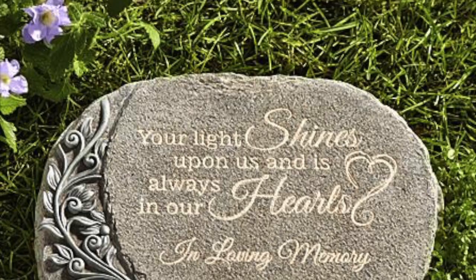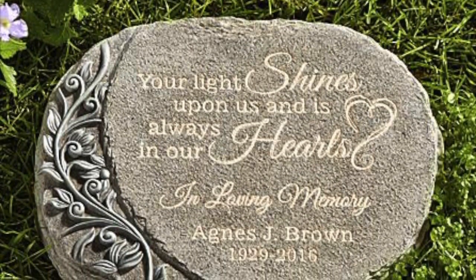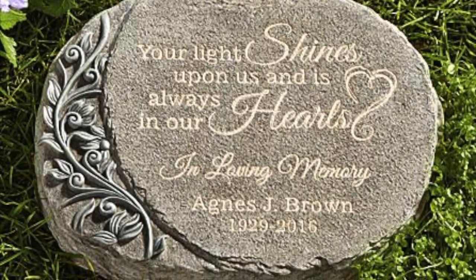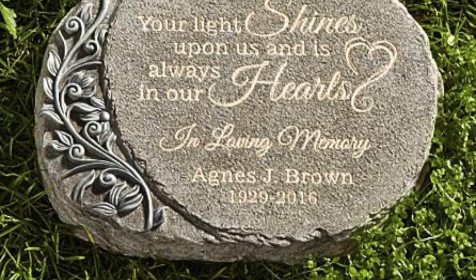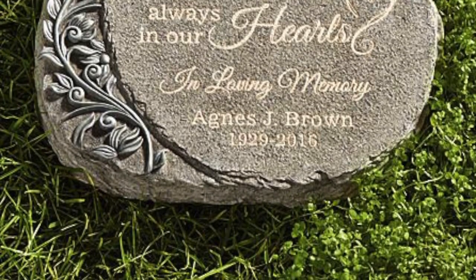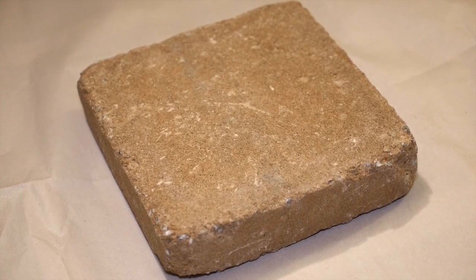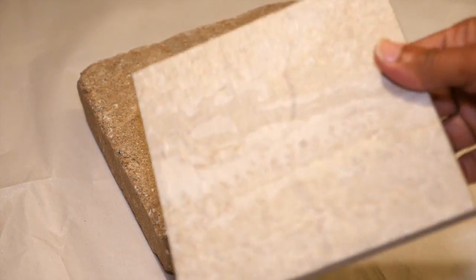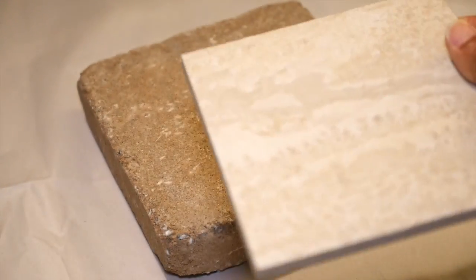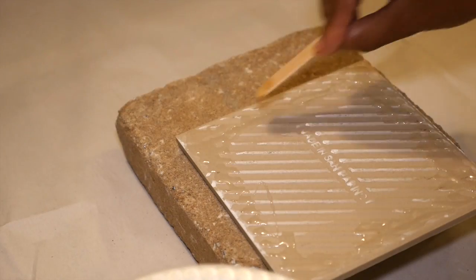One of the first things I wanted to do was to get a plaque or a memorial stone with an inscription. I was going to order one just like this one, but it was going to take a while, and I wanted to have this done before Father's Day. So I got an idea of how to make one of my own. I went to Home Depot and picked up a small square paver stone from the garden section, and I picked up a piece of ceramic tile, and I glued those two pieces together with epoxy glue.